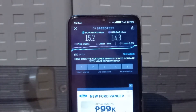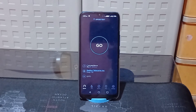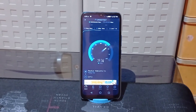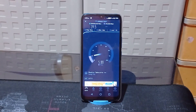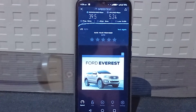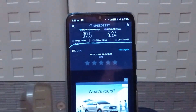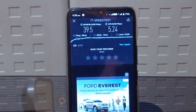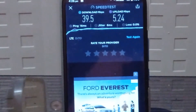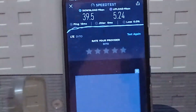We're going to do this test one more time — a total of 3 times. This is the second test. Here are the final results: 39.5 Mbps for the down speed, and 5.24 Mbps for the up speed. The ping is much lower now, around 16ms, which is great, and it has a jitter of 6ms. This is actually still pretty impressive, although the up speed is a bit disappointing compared to the first test.